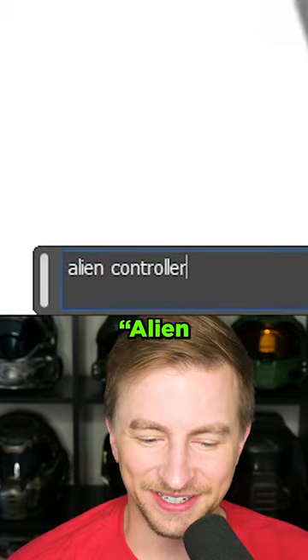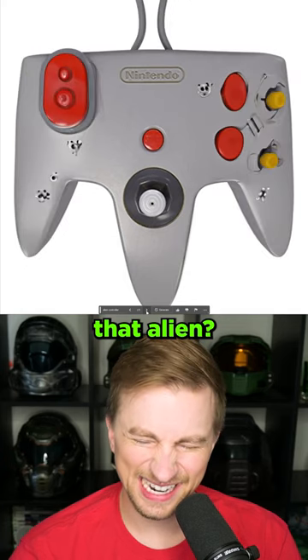Controller on lorry. Woof. Alien controller. Is it that alien? I don't know if it's that alien.